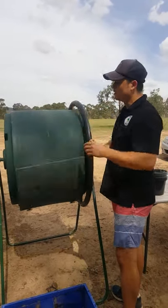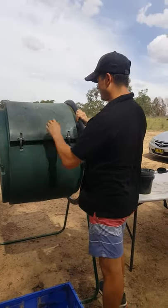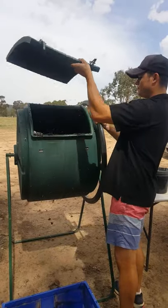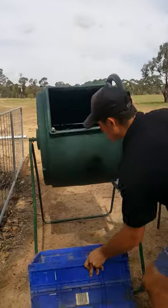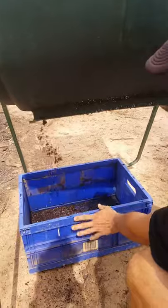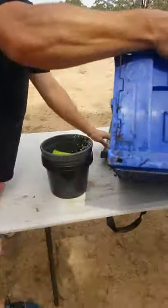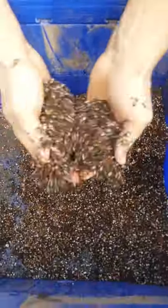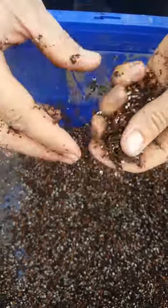So we're just going to spin this a few times over the side. And I'm just going to pour it into this crate here. And that's it there — it's blended quite well. The compost tumbler does a fantastic job.